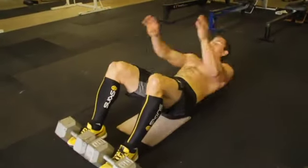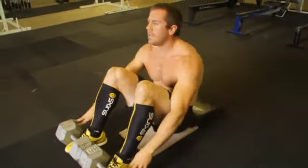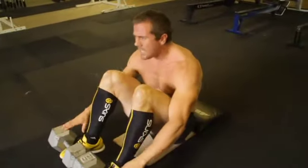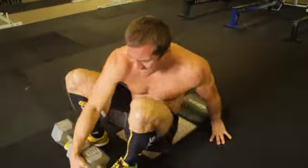One, two, three, four... eight, nine... one, four. Oh shoot! Whooo!